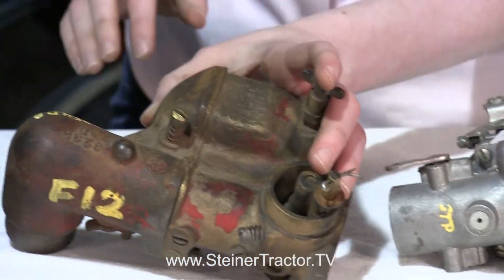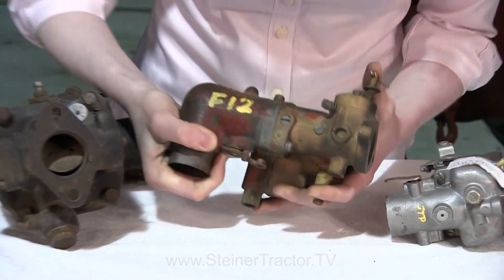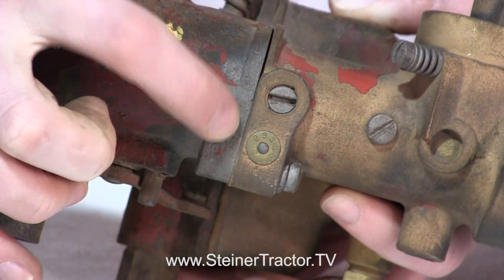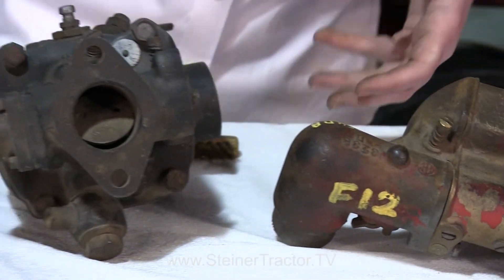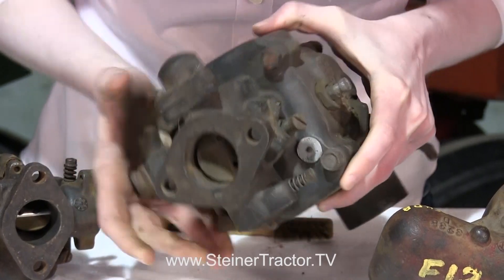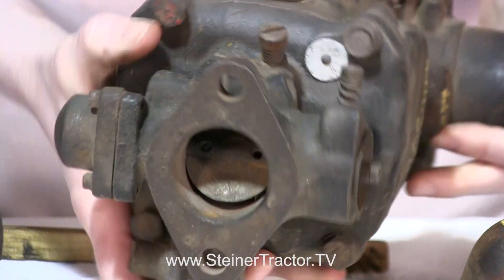Next is this carburetor, which would be off a Farmall F12. You can see there's a small brass tag up here — that's the tag with the number on it, so you need to find that and read it to know the model of your carburetor. Next I have an F20 carburetor. You can see there's a small tag on this one too. That silver tag is where you'll find the identification on an F20 carburetor.